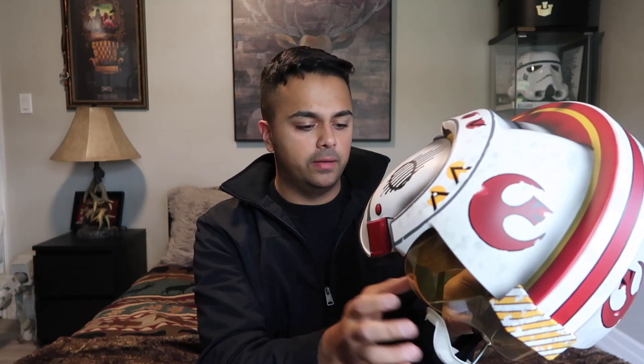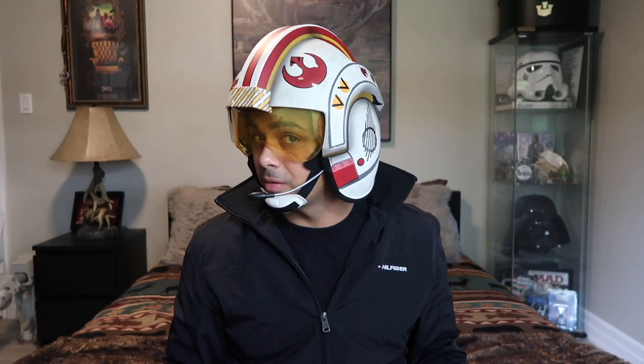I'm switching to the Battle of Hoth now. Here we go — now it's the sound effects as if you're inside the Snow Speeder. It's supposed to put you in the mindset of what they're hearing and experiencing during the battle. If only there was some 4D element around me it would be more realistic, but overall I like it. The sound quality is really good on the inside and the quality of the helmet is great too.